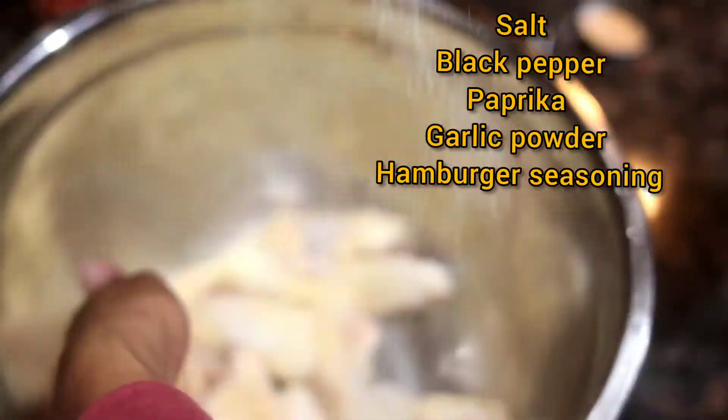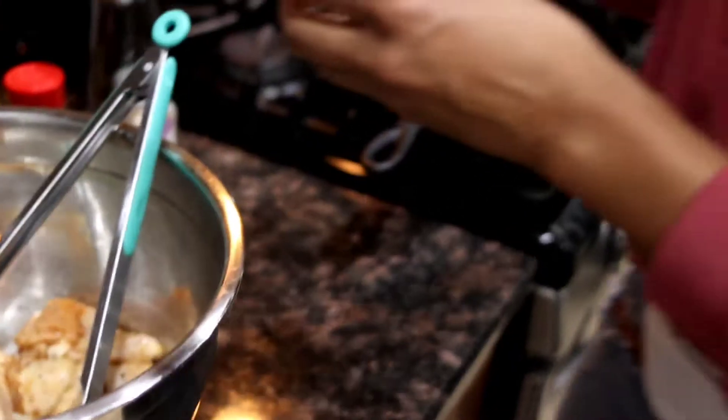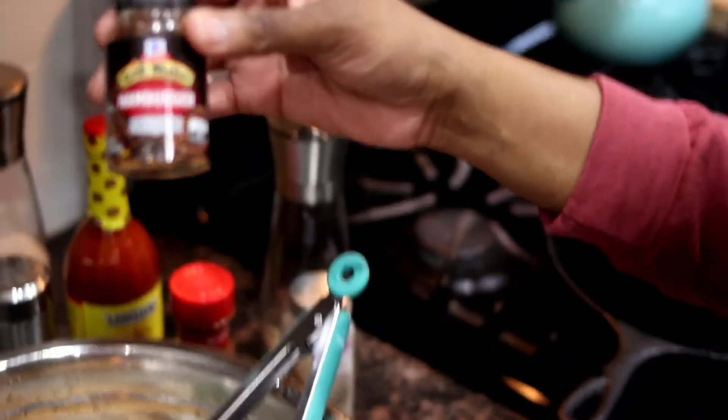To season my chicken, I'm going in with some salt, black pepper, garlic powder, paprika, and I decided to use some hamburger seasoning.